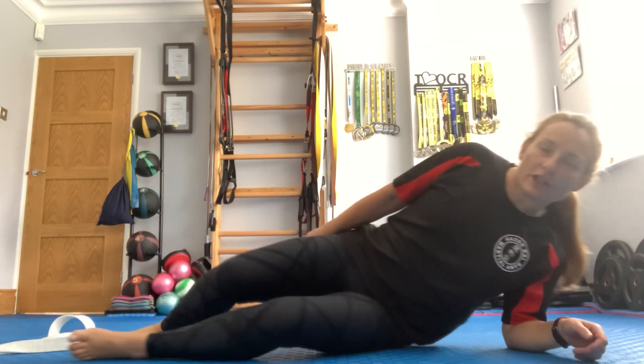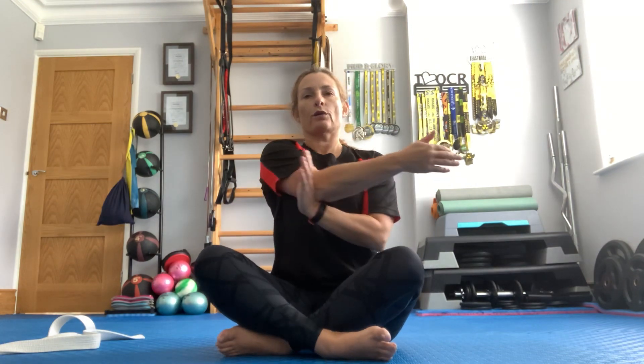You can stand up and do these arm stretches, or sit — however is comfortable for you. You're going to go up and over, stretching off the back of the arm — the tricep. Do the same on the other side. Then take that arm across, stretching off the back of the shoulders.